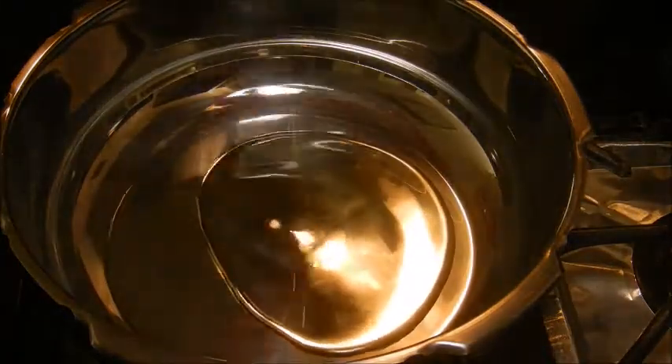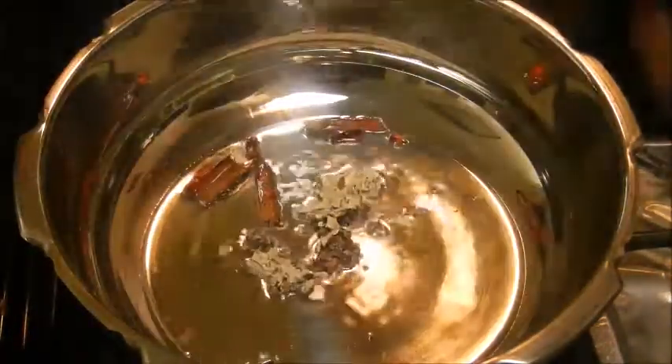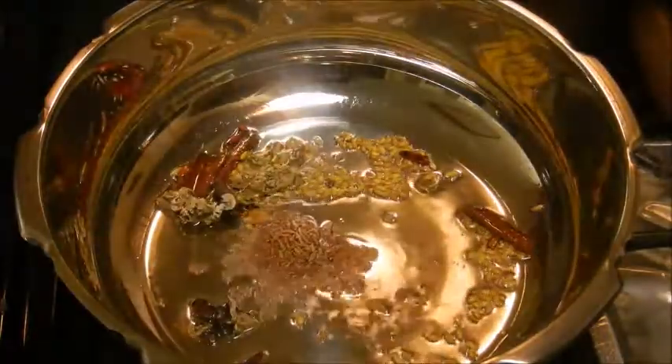To a pressure pan add oil, and when hot, add cardamom, cloves, and cinnamon. Then add kalpasi, fennel seeds, cumin seeds, crushed peppercorns, and sauté for a few seconds.